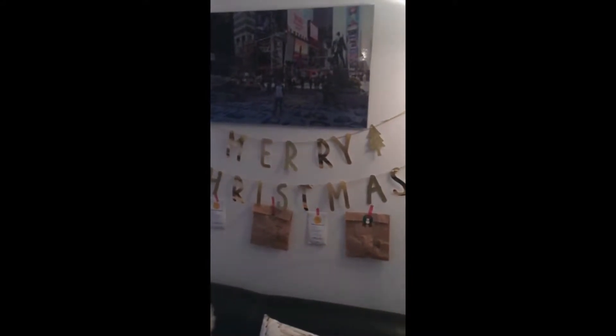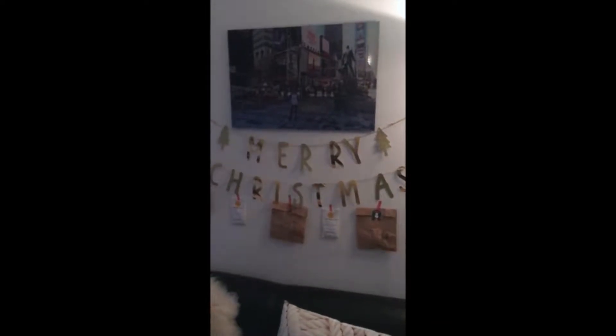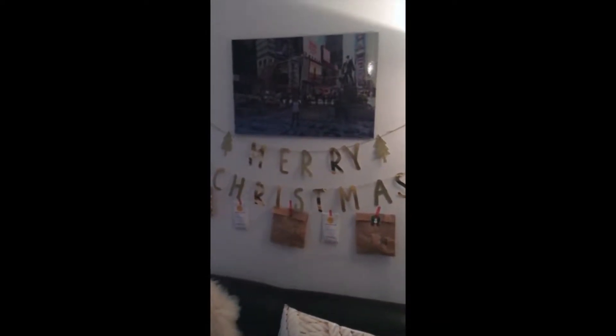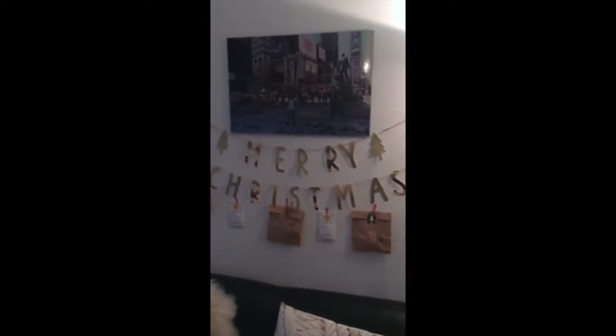Good morning, I didn't want to scare anyone. This is my first video for Vlogmas 2017. It's going to be the first time I'm trying to do Vlogmas, so I hope it all goes well. I can't promise that I'll film every day, but I'm going to try at least.